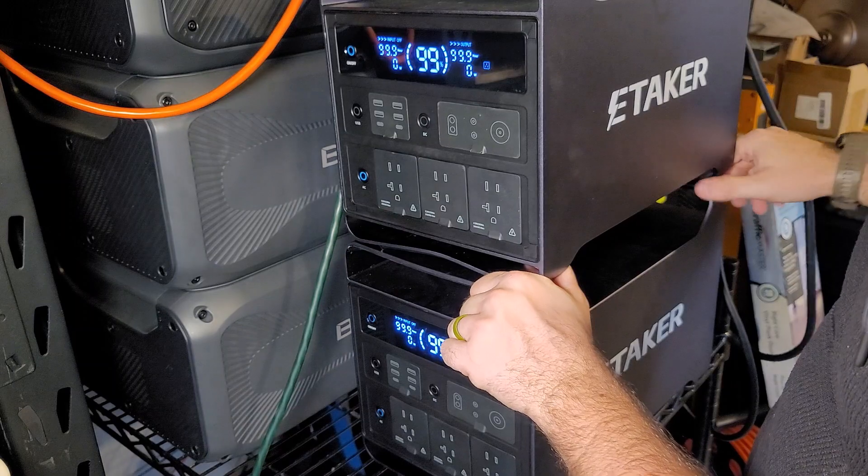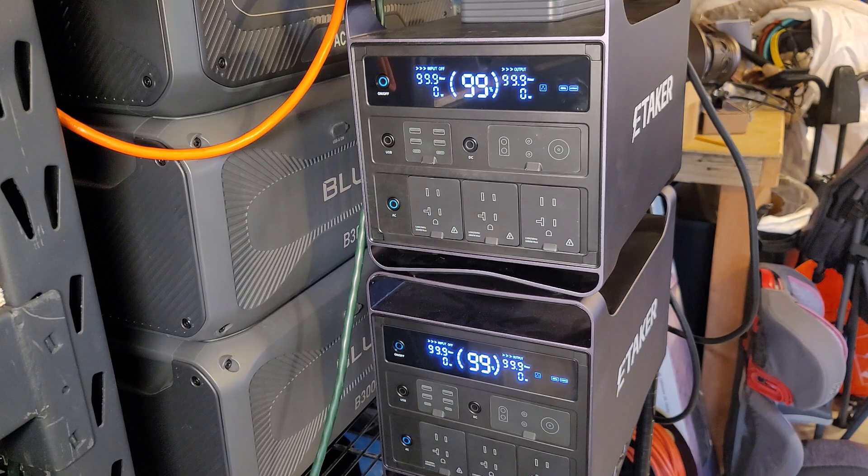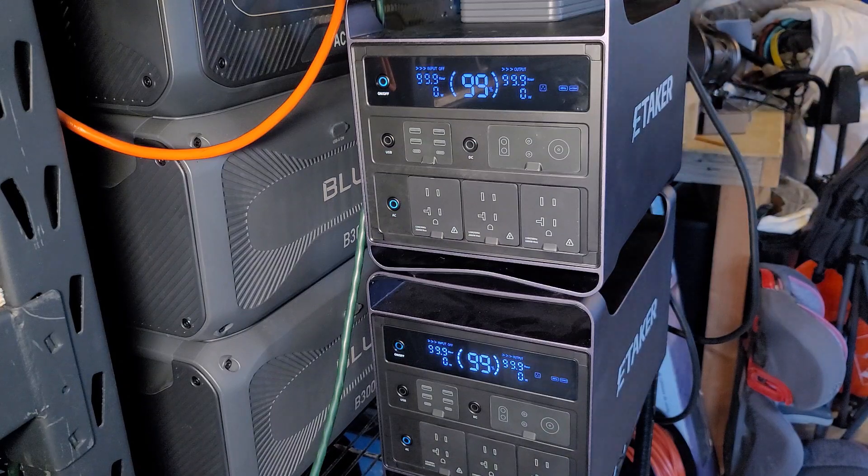I don't understand why this is happening — I've run the 240 off of this without a problem before. Turning off grid in three, two, one... turning on M2000 in three, two, one... everything's on. And now the lights are flickering — it's really not able to keep up.